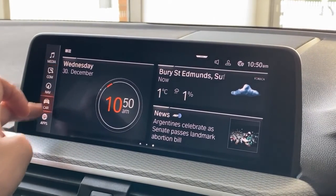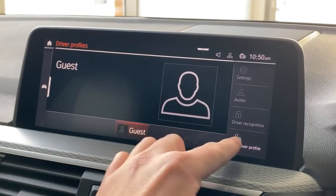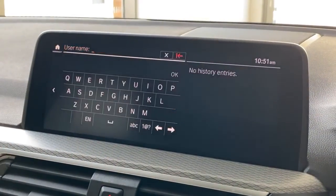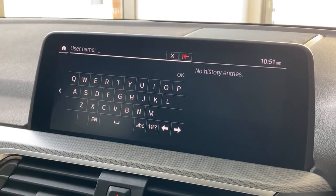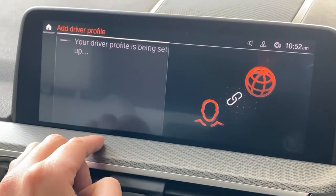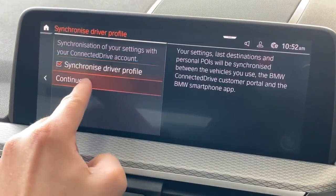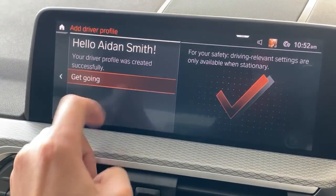One last thing: if you have a screen that looks like this, tick into 'Driver Profiles' in the car settings and hit 'Add Driver Profile'. Log in directly with your BMW ID by typing in your email address and password. As you can see on screen, it will ask you to accept a few terms, conditions and settings, and then it's going to use cloud-based driver profile technology to use the best features in the car, which will also greet you by name.